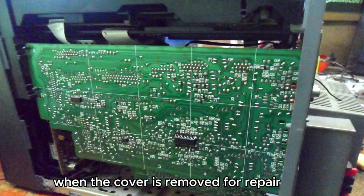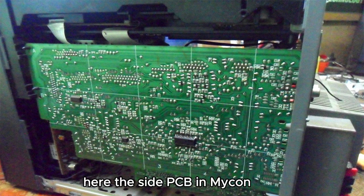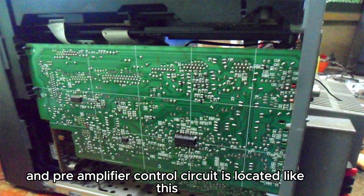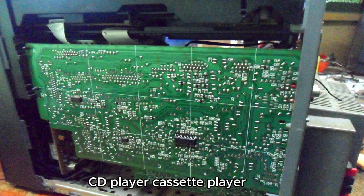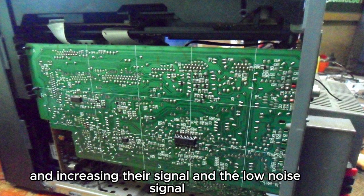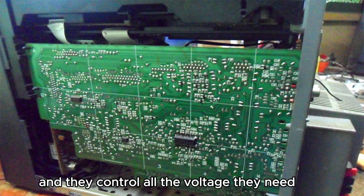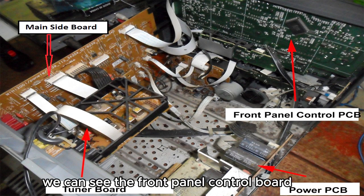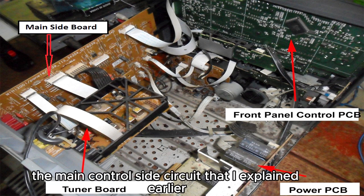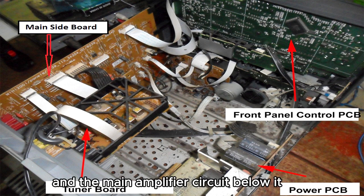When the cover is removed for repair, we can see the circuits here. The side PCB with the microcontroller and pre-amplifier control circuit is located here. This circuit plays a very important part — it handles the CD player, cassette player, FM tuner, and AUX in, amplifying their signals and passing the low-noise signal to the main amplifier. We can also see the front panel control board, the main power supply circuit, the FM tuner circuit, and the main amplifier circuit.